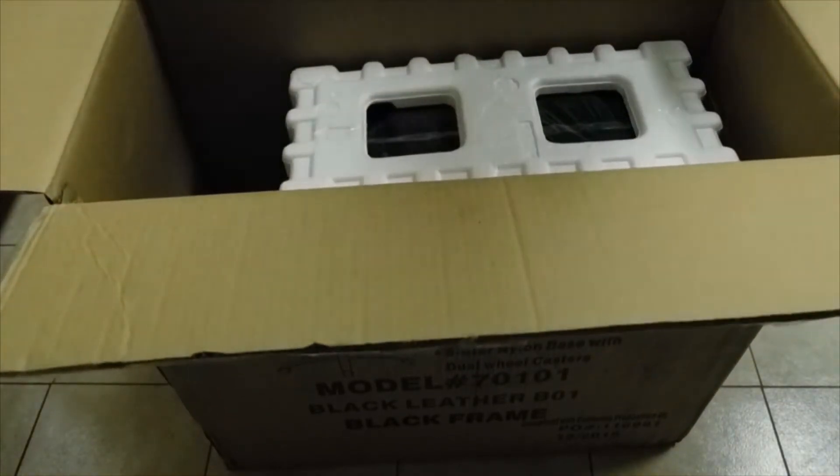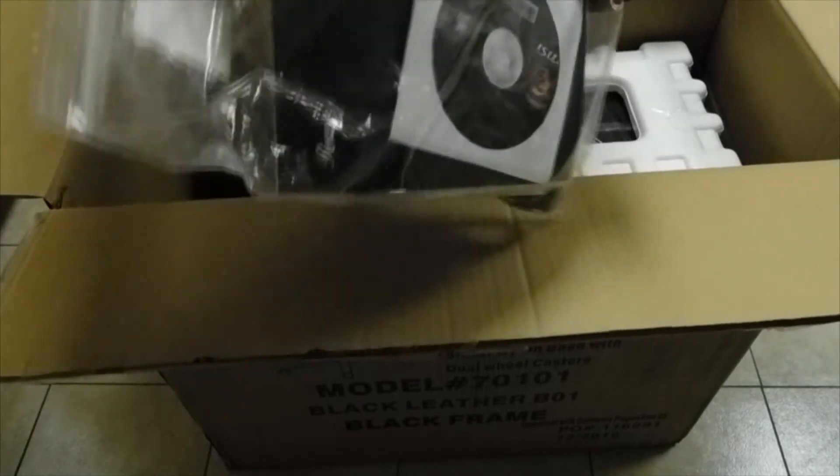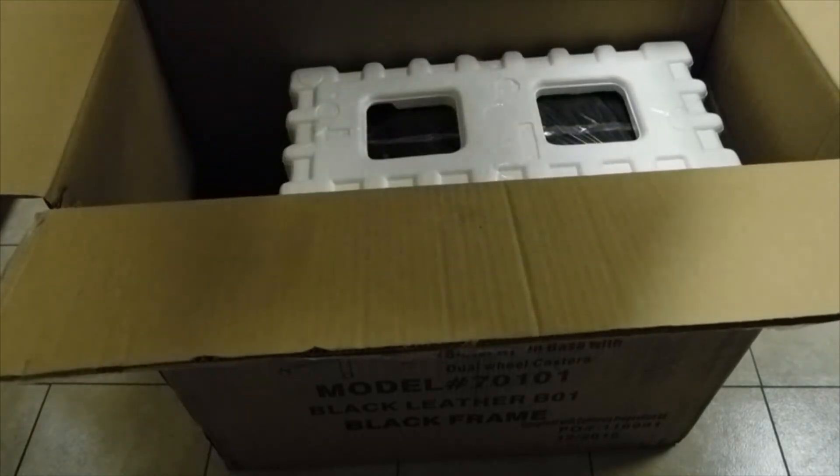All right, there's a bunch of cables and wires and things, which is pretty nice.